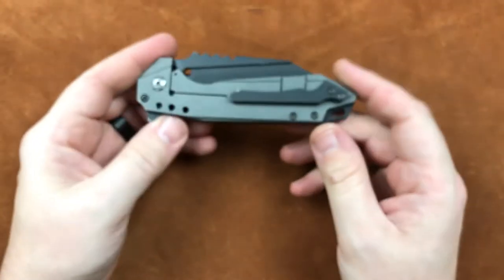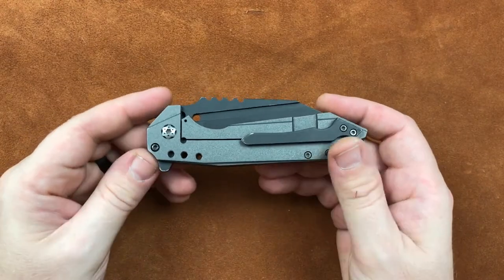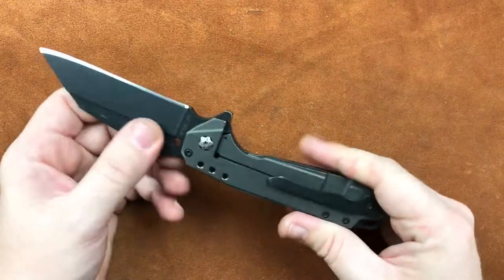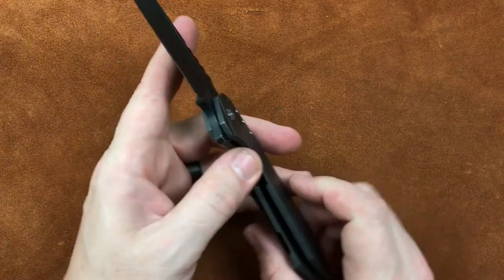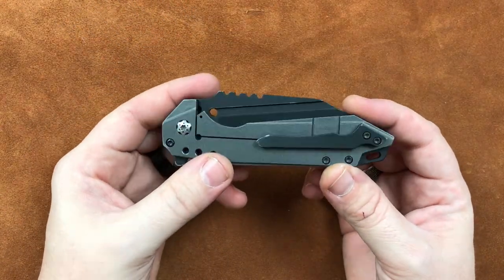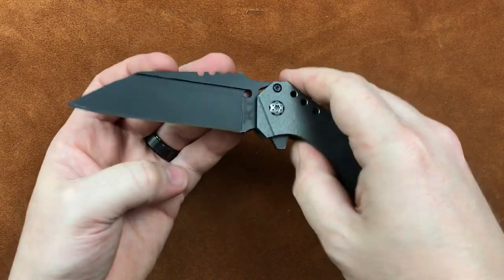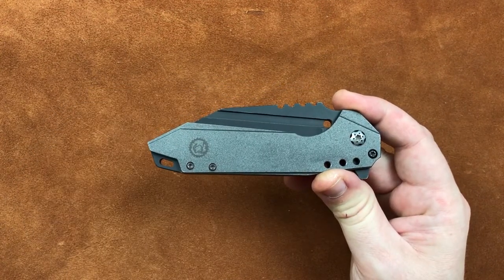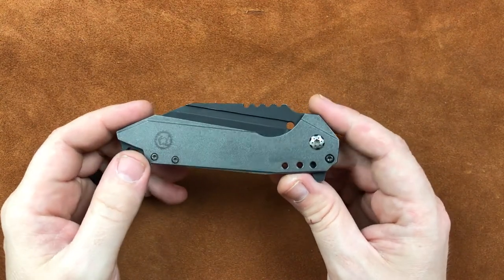Especially whenever you're looking at future mid-techs and customs, we plan to have knives that lock up properly and have no blade play. There are some little tricks we do down inside that pivot that facilitate that, which I'm not going to get into right now. Whenever we have some go-to mid-tech or production models, we'll get more into how the pivot system works.